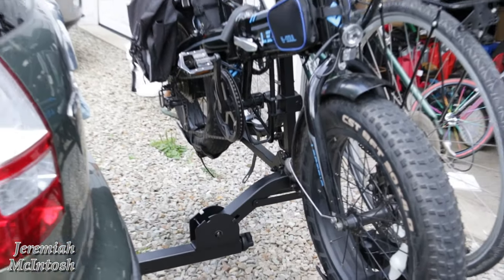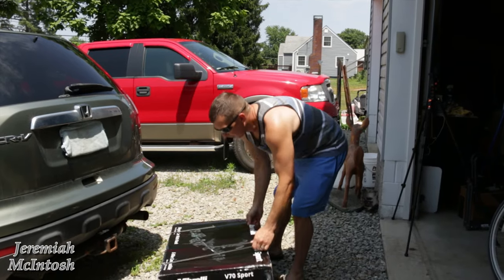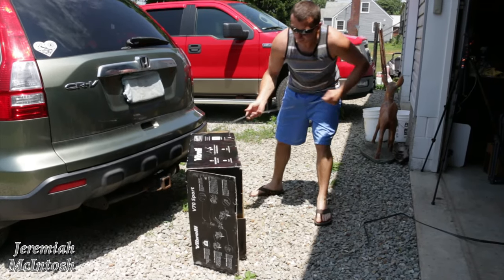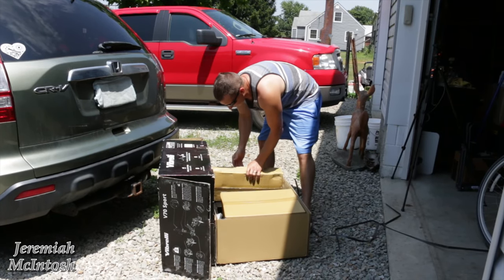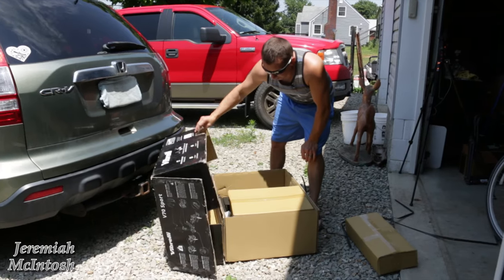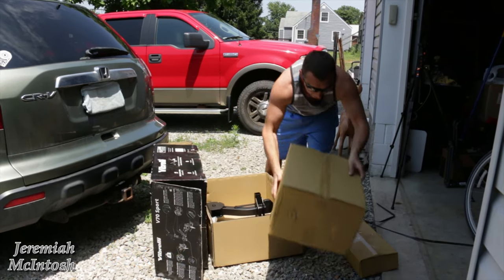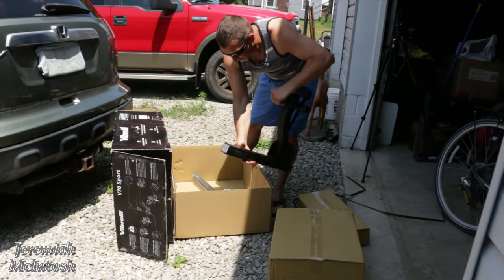Once I get it on here, we're going to see how it holds my heavy 63-pound electric XPE bike along with some regular bikes, and I'll go over some measurements. They were nice enough to send me this rack to test, but I'm not getting paid in any way for this review — it's going to be an honest review. The shipping box weighed about 55 pounds. I'll leave links below to check out the current pricing and specs.